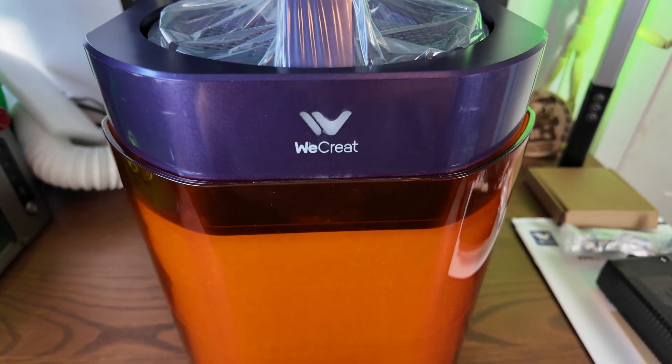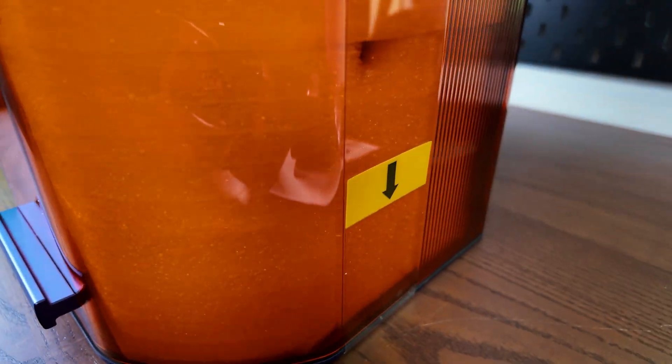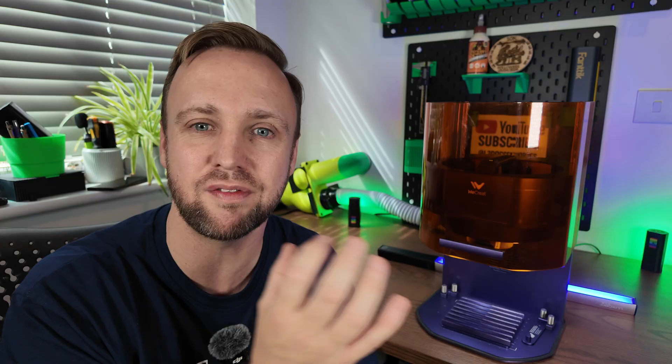I'm going to be doing the full suite of testing today. I've got every kind of material you can think of. If you're here for settings feel free to go forward, but if you stay and watch the whole thing you are supporting the channel, which I'm really thankful for. I have been sent this laser by WeCreate but they've had absolutely no influence on anything I've said. I'm going to give you my truthful honest opinion because that is more important to me than a free laser engraver.